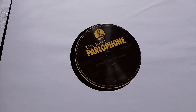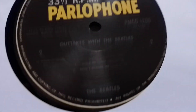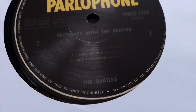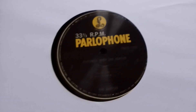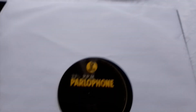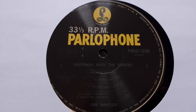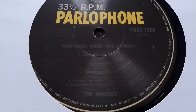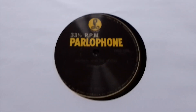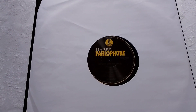Actually, I forgot to show you the label. It's barely legible — very very difficult to read. You can just about make out the Parlophone label, but yeah, you can barely read it, it really is difficult. Alright, that's it then — thanks for joining me, I do hope you're having a good day. Take care now, bye bye.